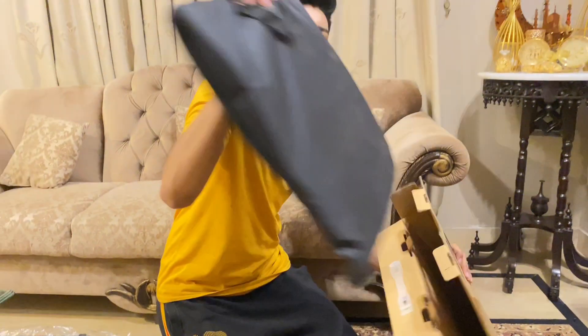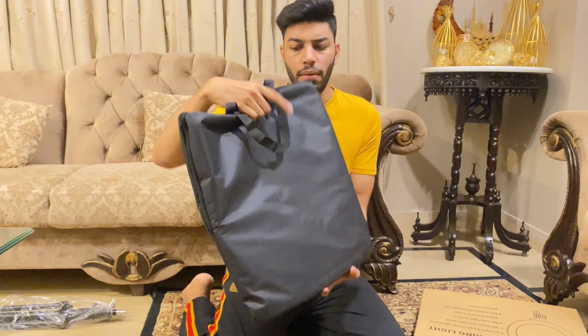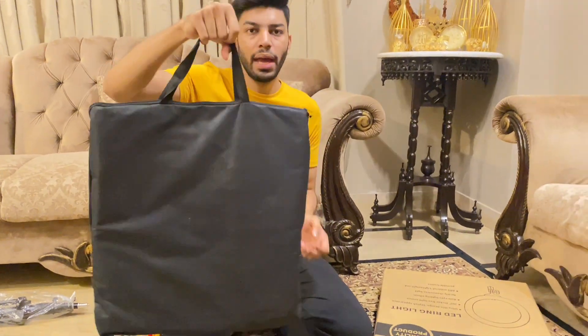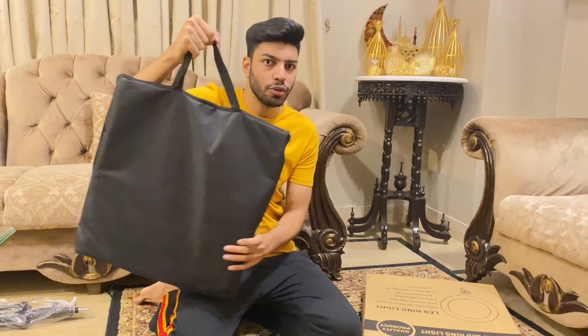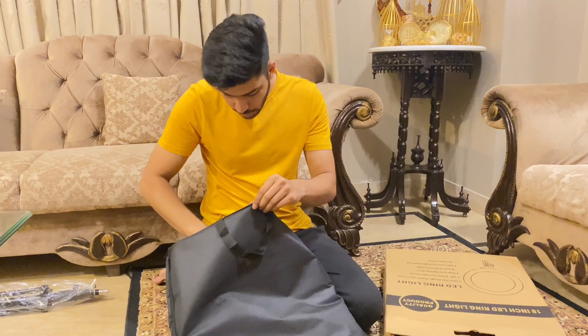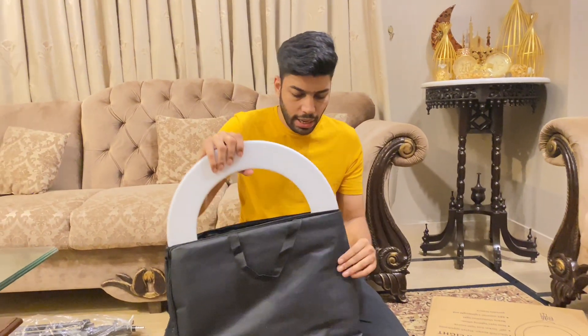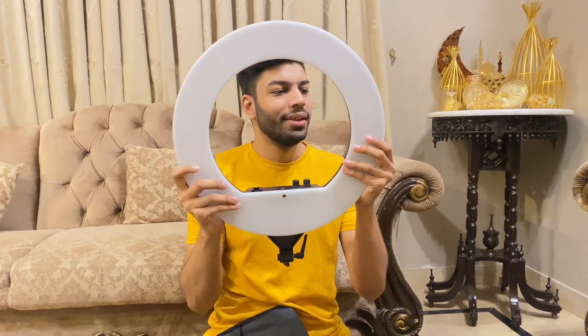We will open it and the ring light will come out. I will put it down. This is a bag — and it is a good bag because you can carry it. I will open it. Mashallah, this is an 18 inch ring light. I hope this is a big ring light. So this is the ring light.